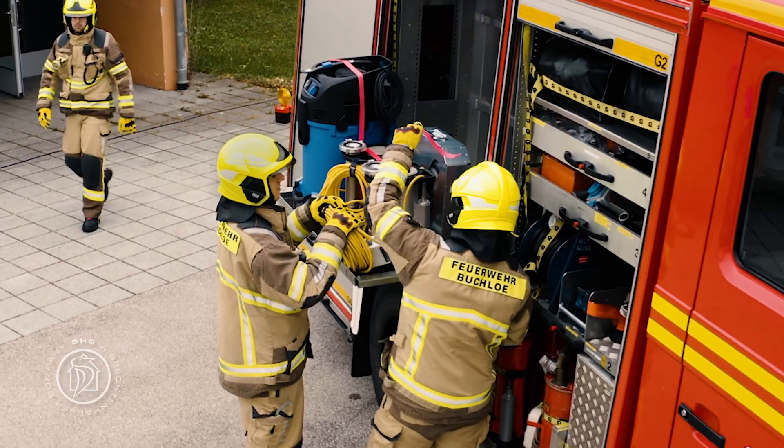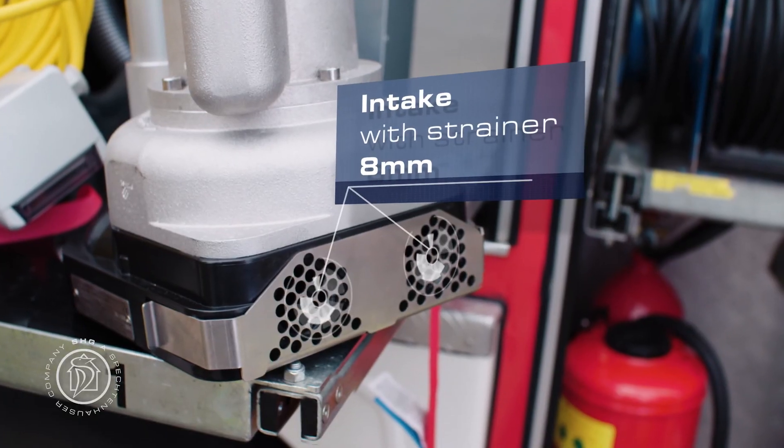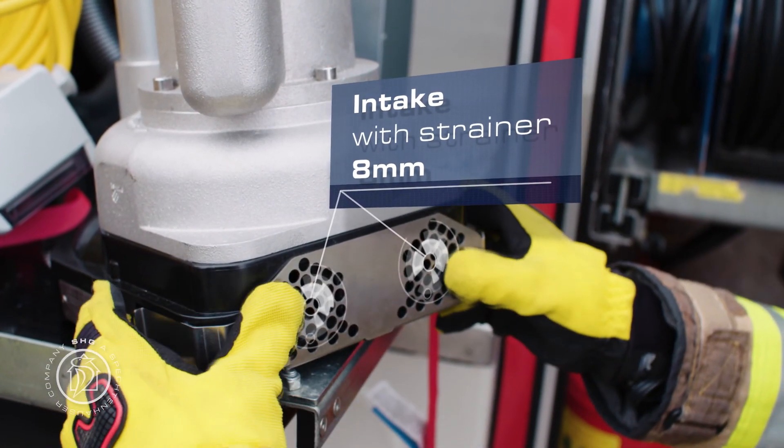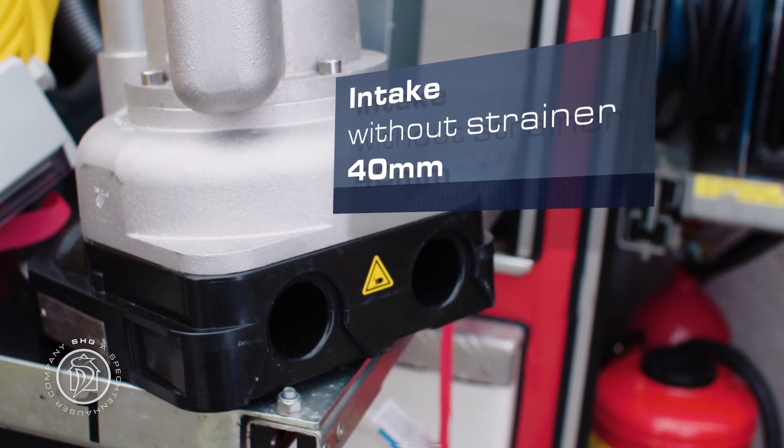The intake strainer on the Tegernze can be removed quickly and easily when necessary. This allows you to increase the intake diameter to obtain a much higher resistance to clogging than with other pumps compliant with DIN 14425.